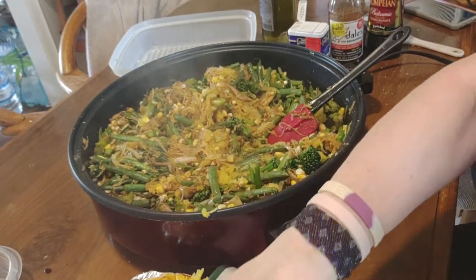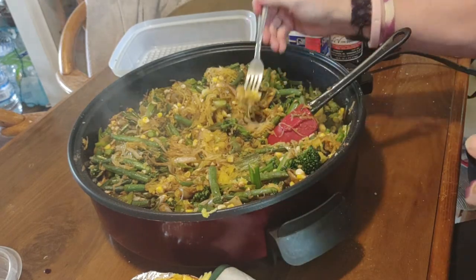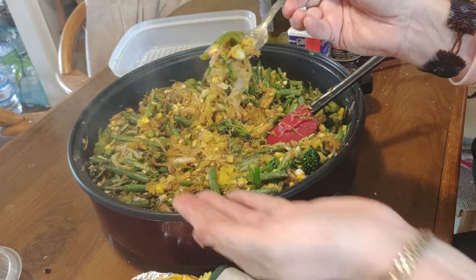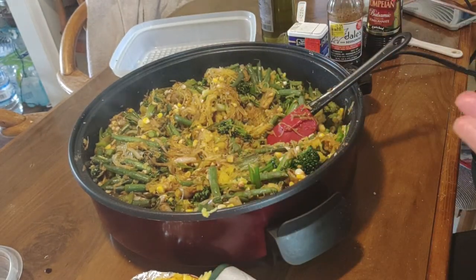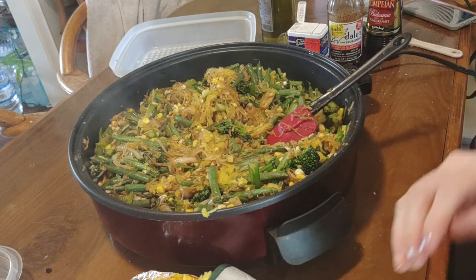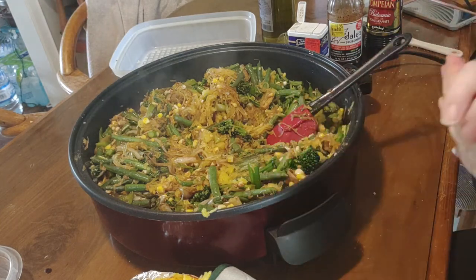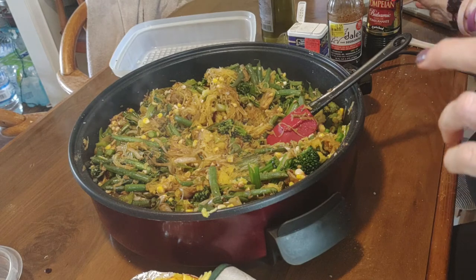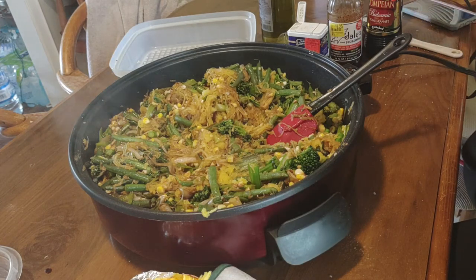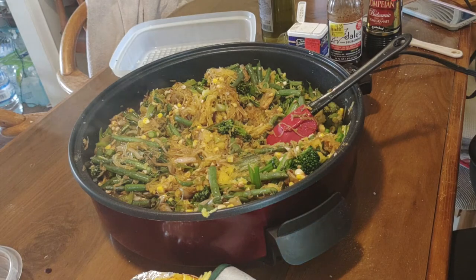Let me just give this a little taste here. Don't forget to taste it for seasoning adjustment. Just a little bit more garlic.